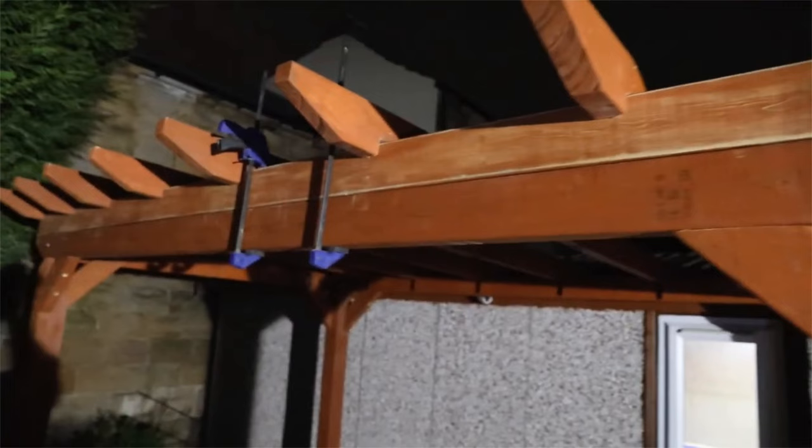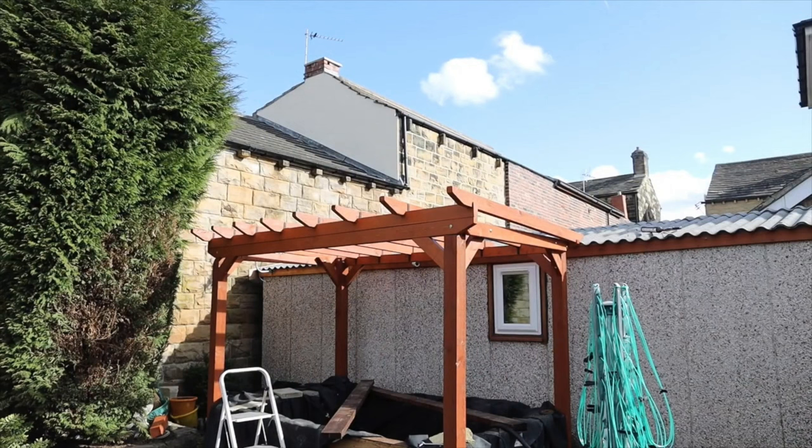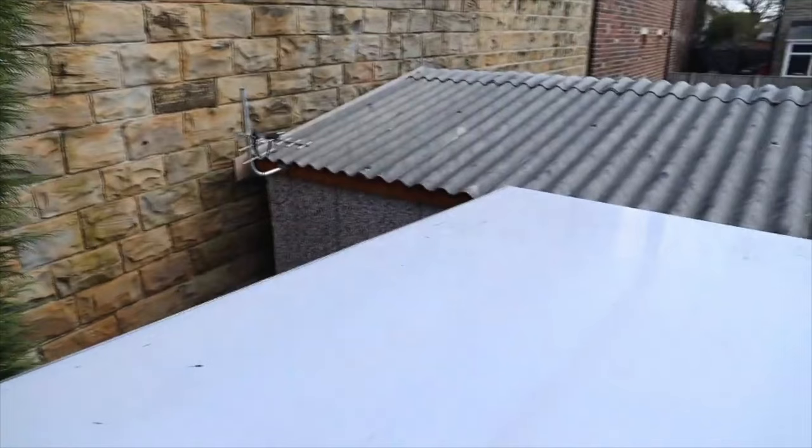I'm putting some brackets in there and I'll put another beam across there, screwing in with some coat screws just to secure the extra elevation — I've had to increase it so water will flow down. We need at least 5 degrees. Putting a polycarbonate sheet on the top there and securing it with those buttons.